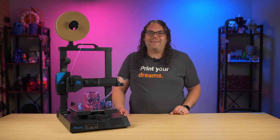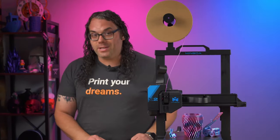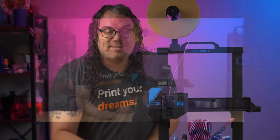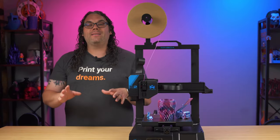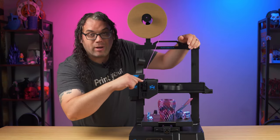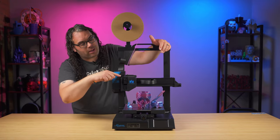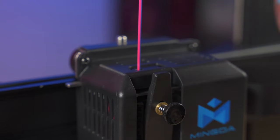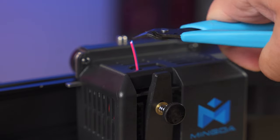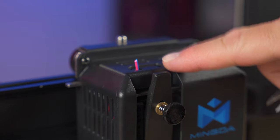You might be wondering: does this thing have a filament runout sensor? The answer is yes — and they actually put it in the right place, right on top of the extruder assembly built into the hotend. That means your filament can almost fully run out and it won't trigger until it reaches the top of that extruder. This is where these sensors should be placed, and Mingda got that right.